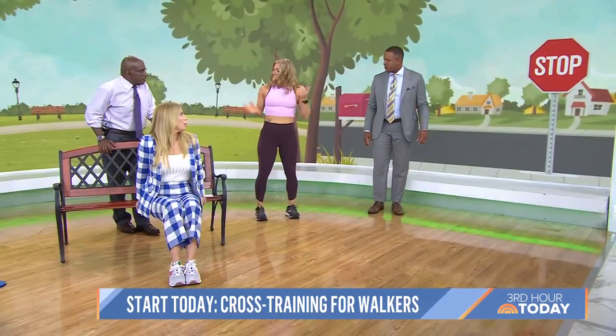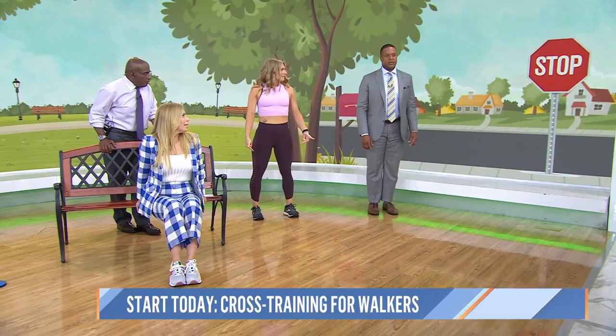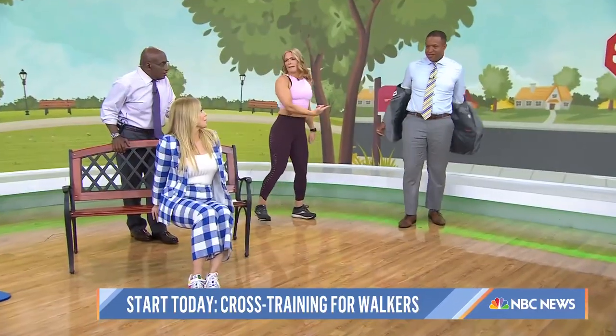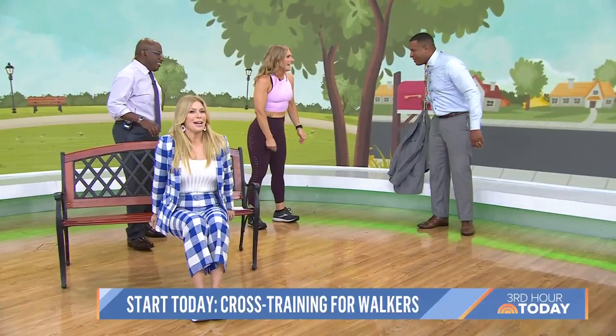What's your move? You could do standing calf raises, working the lower body again — that's a good one. Or if you like, you can get on the floor and do a push-up. I'm looking forward to everyone seeing Al Roker doing this at every stop sign — run as far as you can and then drop and do it again.